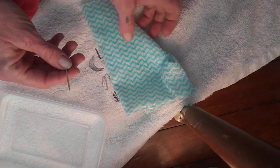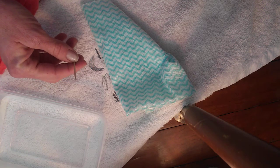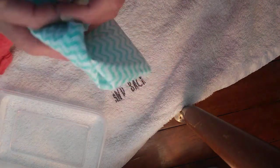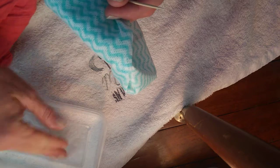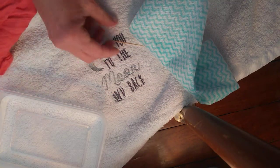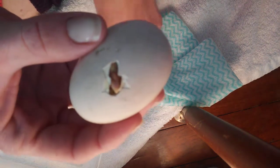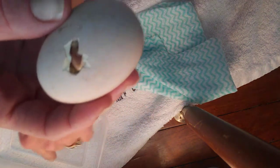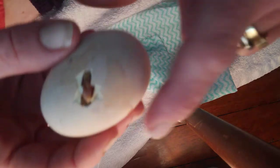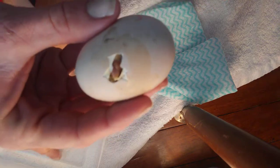Good afternoon everybody. I am about to assist a chick out of an egg — it's been pipped for 24 hours. Brief rundown: I have a toothpick, clean cloths, and lukewarm water at around 37.5 degrees. I'm going to remove the chick now. Be mindful — this does not always work and does not always end successfully. Definitely go slow.